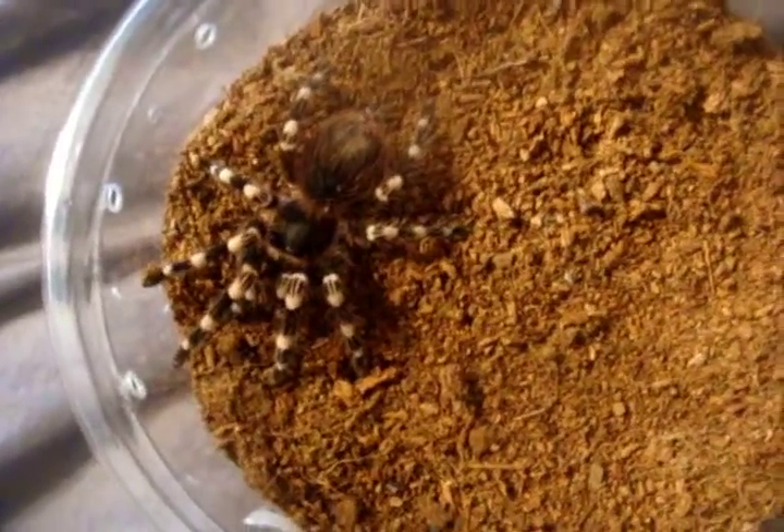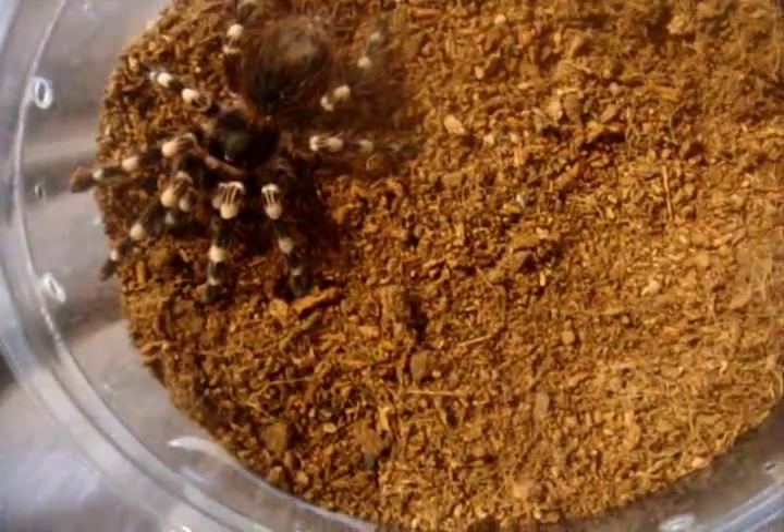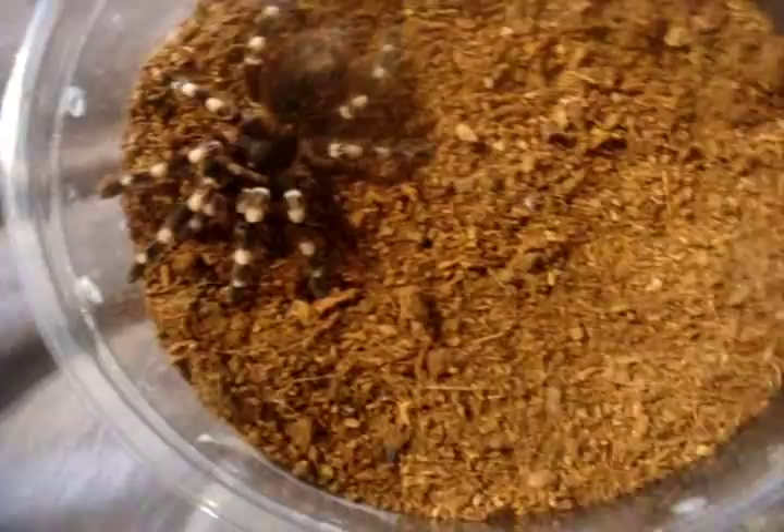This is an Acanthoscurria genicillata, the giant white knee — very similar to the Brocklehursti I just featured.